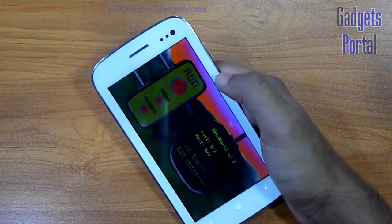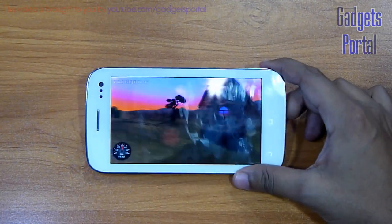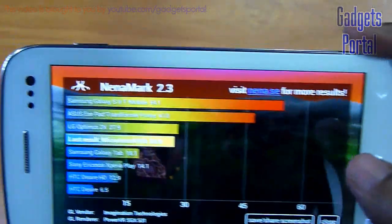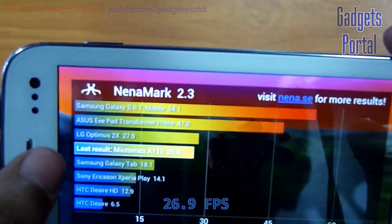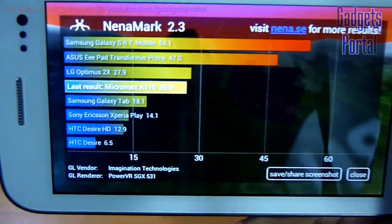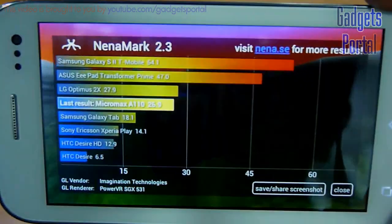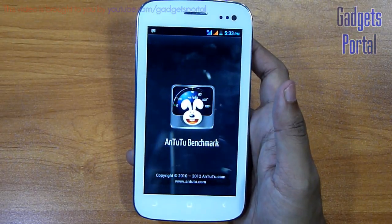Now let's try the Nenamark II benchmark. You are getting 26.9 fps, which is not excellent but not very bad, and it is almost near to the refresh rate of the display. Now I am going to try the Antutu Benchmark on this device.